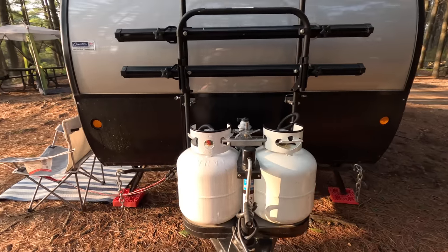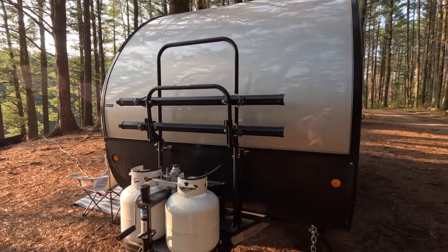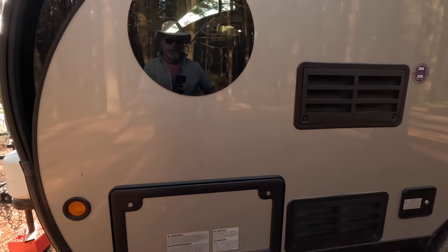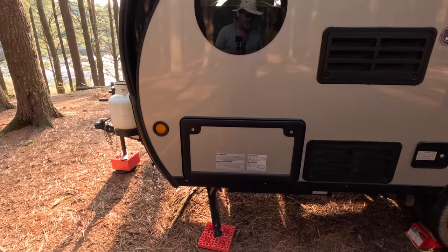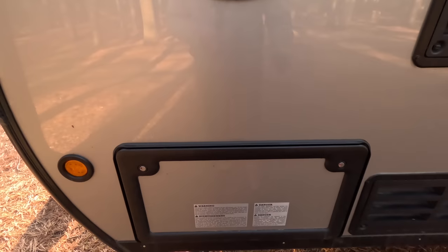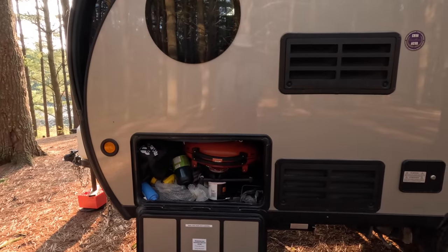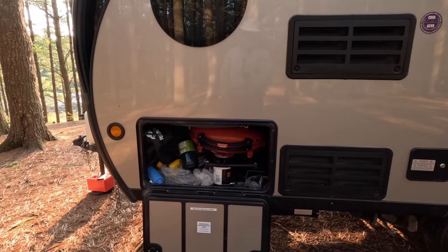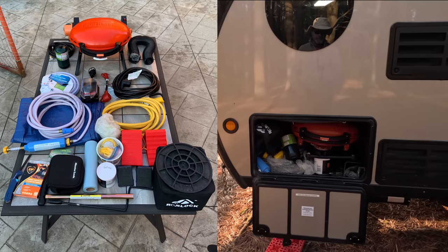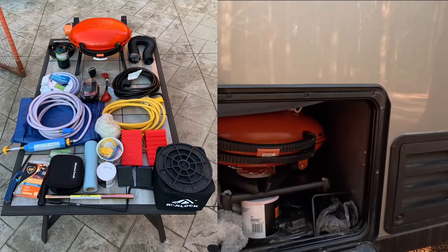We've got two propane tanks and a two-bike bike rack — no bikes with us this weekend, as this weekend was about hiking and kayaking, so we have a kayak down by the water. Coming around to the other side, we have storage — this is the only outdoor storage in the trailer. Compared to traditional RVs it's almost laughable, but I can actually fit everything I need in here. I've got all our electrical cables, some hoses, a small barbecue, some gas, grease for the hitch, wheel chocks — everything fits in there that we need.